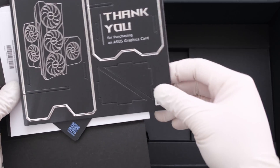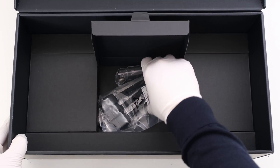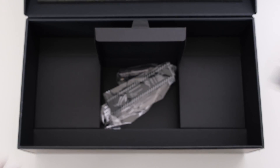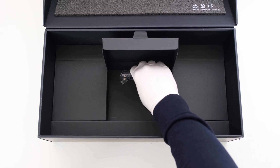What's in the box is a thank you card, a trading card, and a quick start guide. Underneath, we have a 12V high-power cable adapter, Velcro accessories, and a GPU holder.